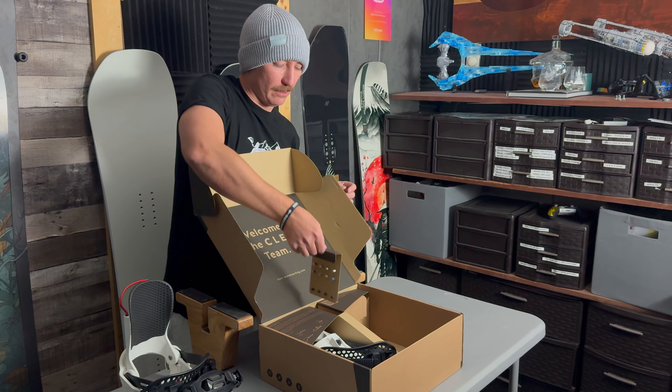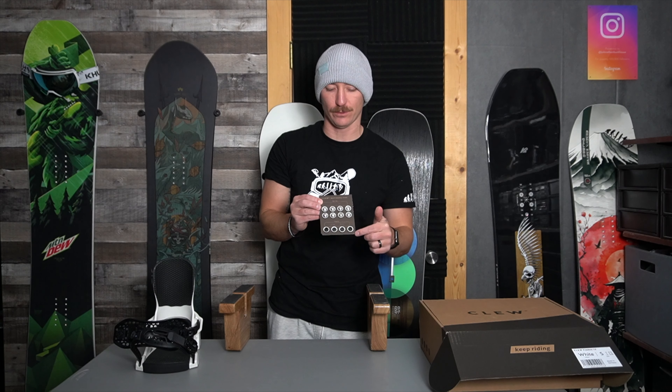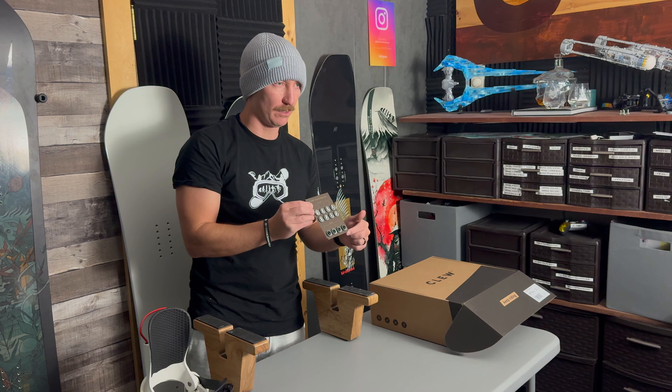Very important: if you do get Clue bindings, the screws are right here in the center of the board, and it comes with screws for a regular snowboard and then a Burton snowboard. The reason why it has two different sets of screws — one for regular boards, one for the Burton channel system — is that the Burton channel system has a smaller screw size.